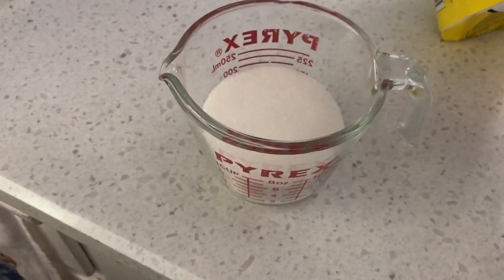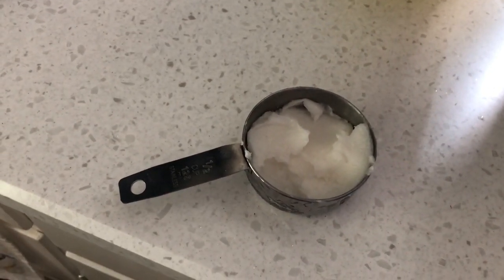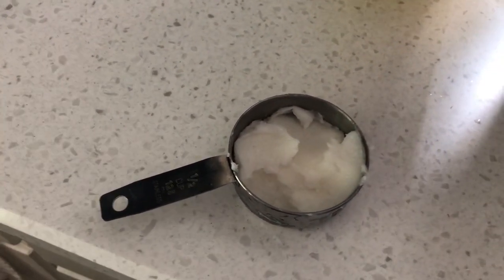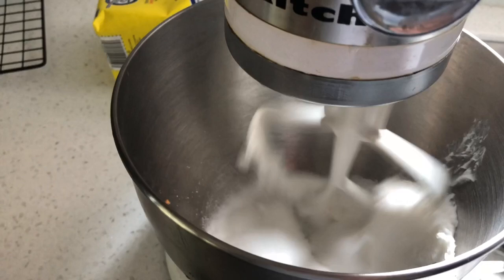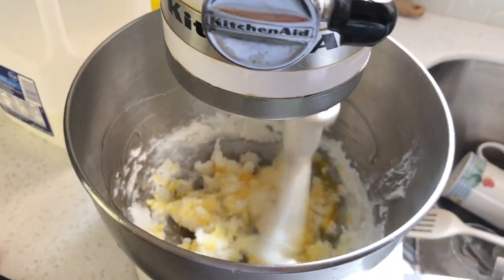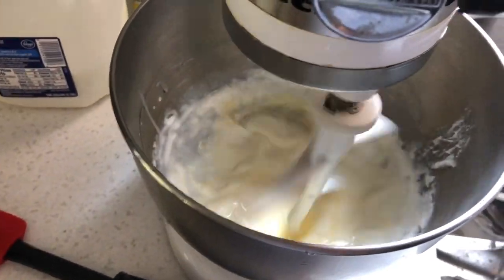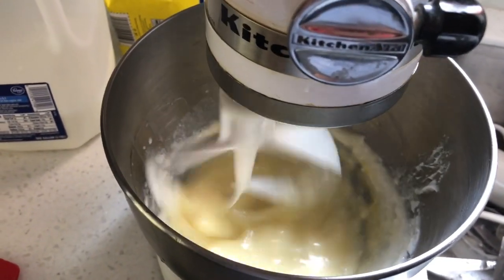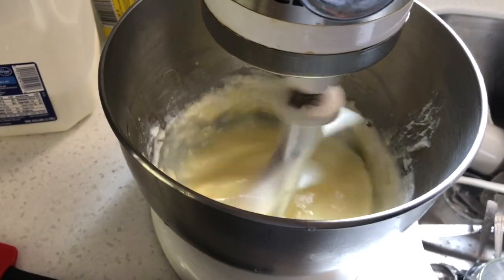We are going to start with three quarters of a cup of sugar. Now we are adding a quarter of a cup of shortening. This is a very old recipe so they used shortening back in the day and I still use it now. I'm going to then turn this on and get one egg and a half a cup of milk. I used 2% but you can use whatever milk you use. We're going to mix that well and then add 2 teaspoons of baking powder and a half a teaspoon of salt.